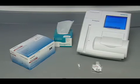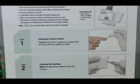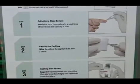To begin performing A1C patient tests, it is best to have available all items necessary for the test before acquiring the patient sample. Please refer to the quick reference guide for an illustrated procedure for performing A1C testing.